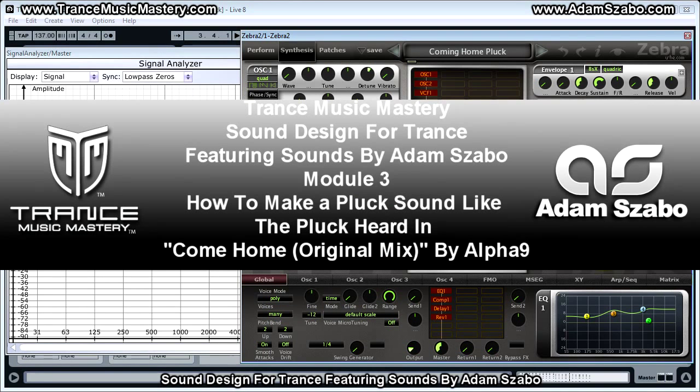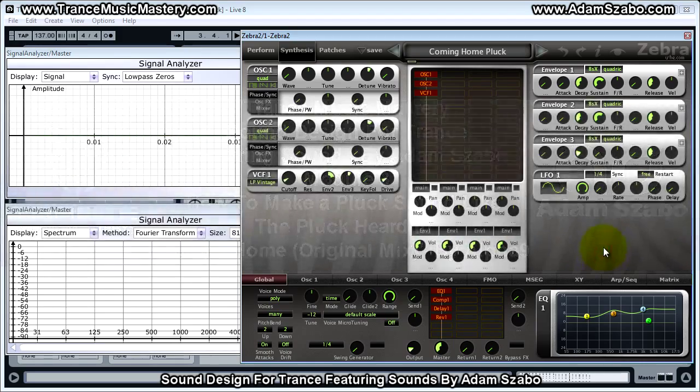Hi, I'm Scott McLean from trancemusicmastery.com. In this video I will show you how Adam Sabo created a pluck sound like the one heard in Come Home by Alpha 9. And the sound that Adam created sounds like this.